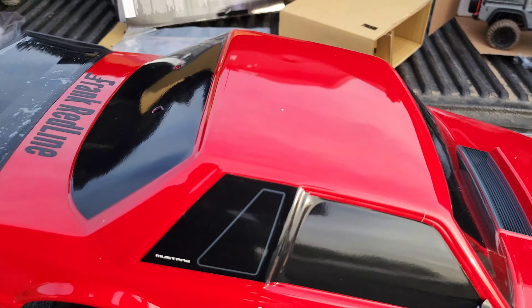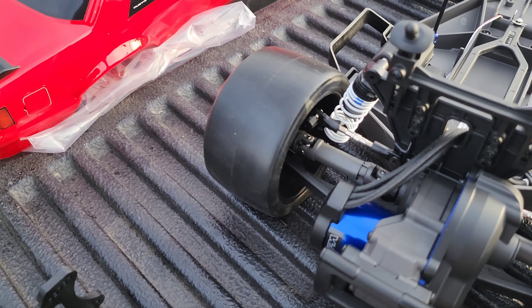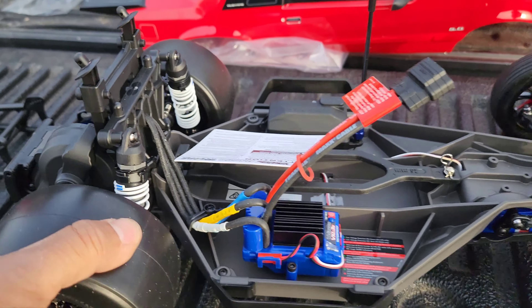I'm really liking this bottom. There it is guys — Magnum transmission, Millennium 3500 with the 2S and 3S, Millennium 3S ESC.